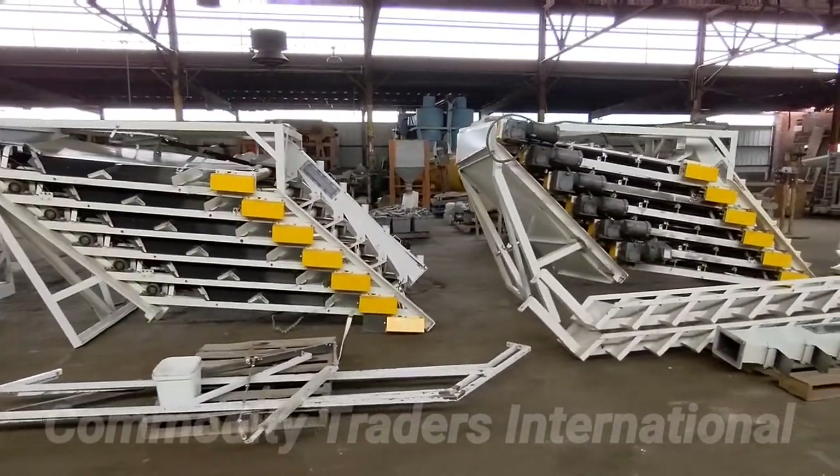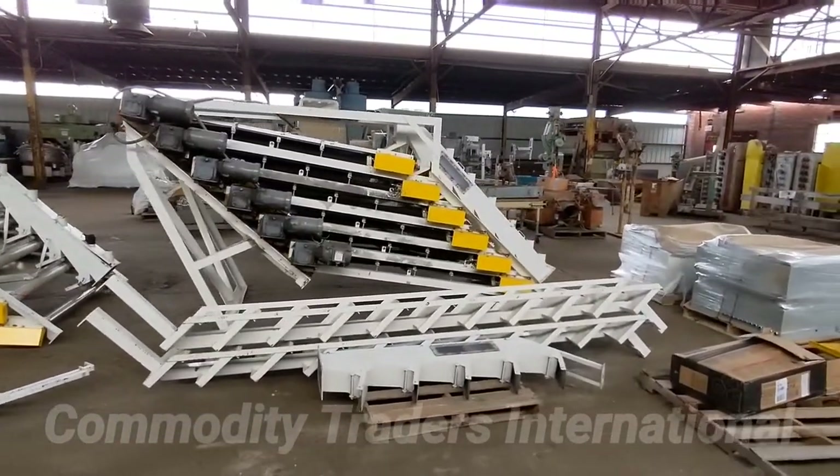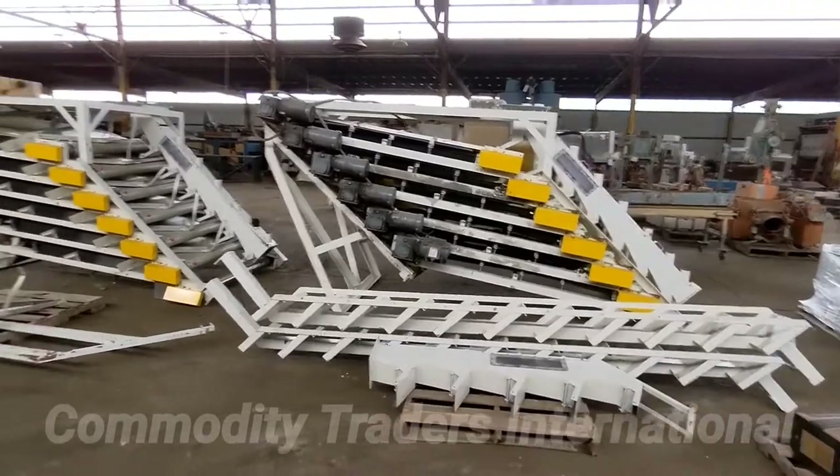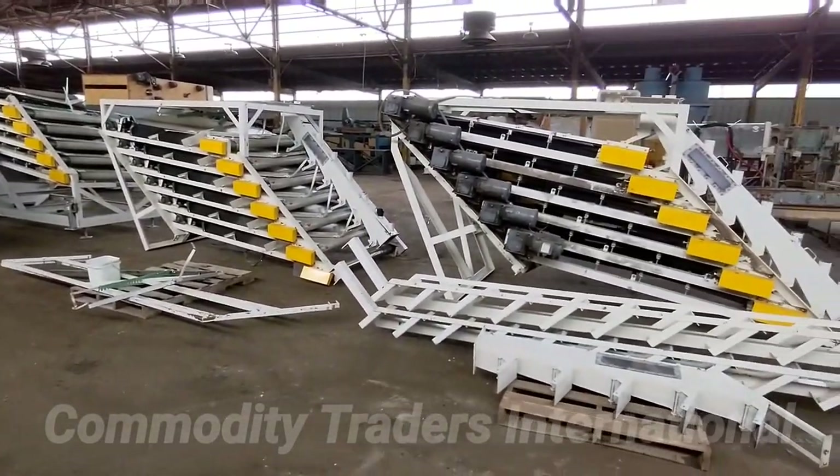This has been a look at the two Harada belt sorters. These units just came in off the truck. They are in good serviceable condition. Thank you for watching.